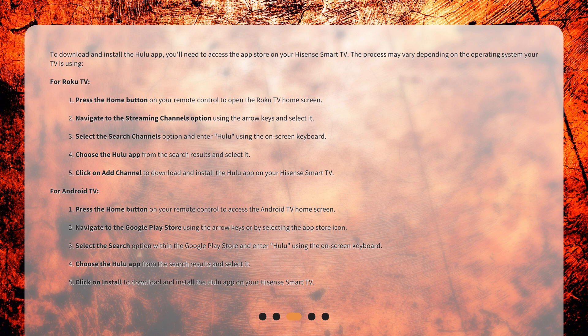3. Select the Search Channels option and enter "Hulu" using the on-screen keyboard. 4. Choose the Hulu app from the search results and select it. 5. Click on Add Channel to download and install the Hulu app on your Hisense Smart TV.